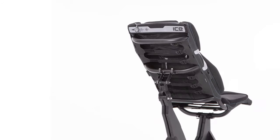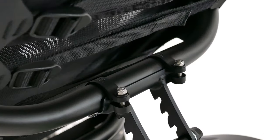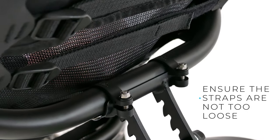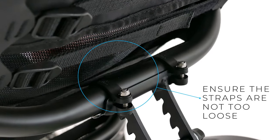This can be done on the ergo luxe seat covers as well, although these covers have much thicker padding so the result won't be quite as obvious. When adjusting the seat cover straps you should always make sure they are not so loose that your back can come into contact with the seat brackets or frame.